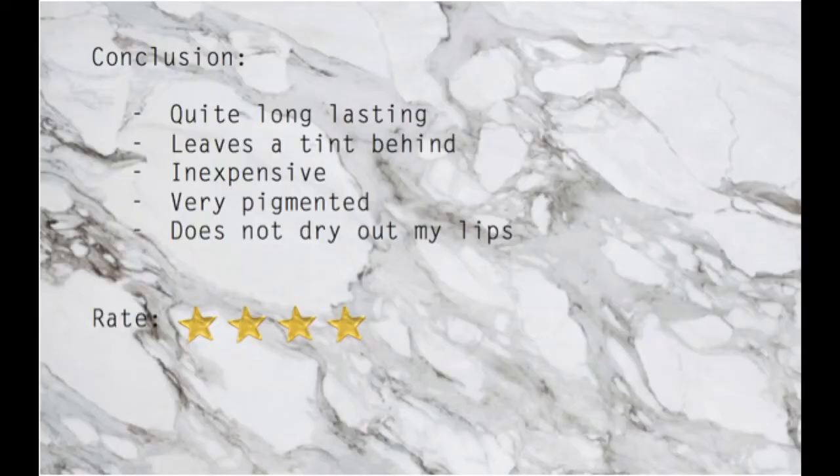These are my final thoughts on this product: it's quite long-lasting and leaves a really pretty tint behind. The price is quite inexpensive, the pigmentation is really really good, and it does not dry out my lips. Overall I give it a four out of five star rating. That's it for my video today — if you have any questions about this lip product leave them in the comments below, please like this video if it helps you decide, and subscribe so you don't miss any future content. Have a great day guys!